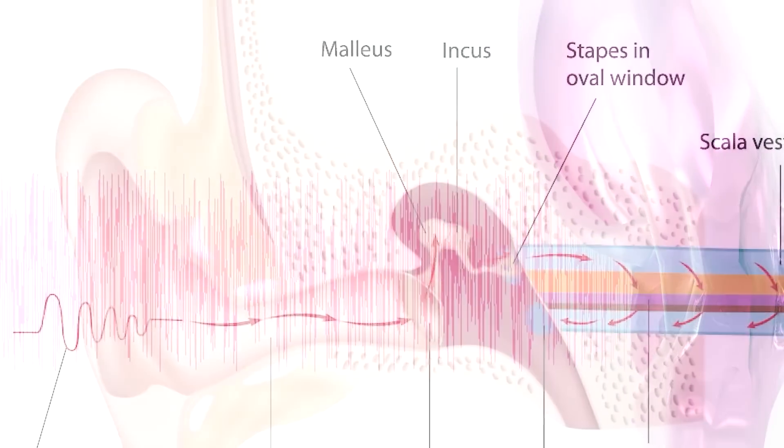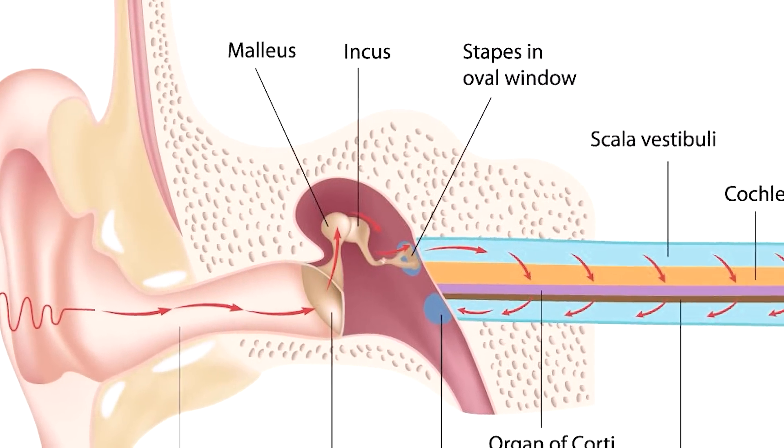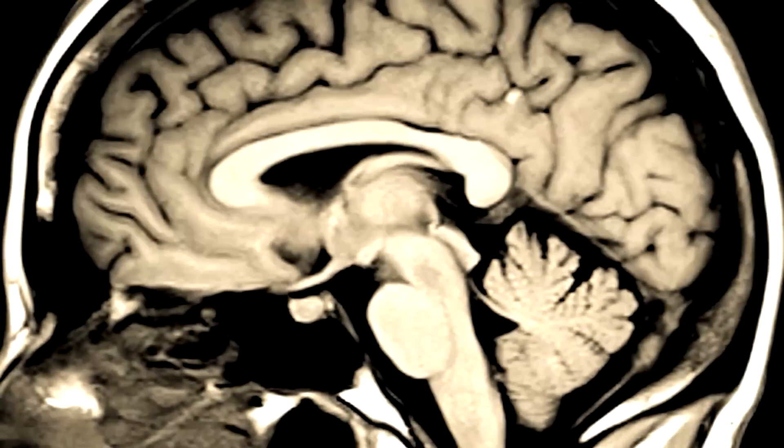That Q-tip will take the wax and it will start to build on itself. Eventually it gets hard, and as it pushes up against the eardrum it affects the sound vibrations trying to make their way into your inner ear. The eardrum is supposed to vibrate, causing the ossicles in the middle ear to send messages to the inner ear, which are then transmitted to the brain. That impacted wax will cause hearing loss, as well as tinnitus — ringing in the ears — and vertigo, that dizziness you might be experiencing.